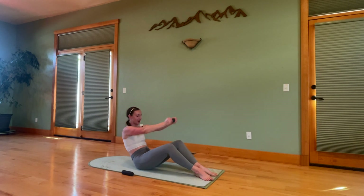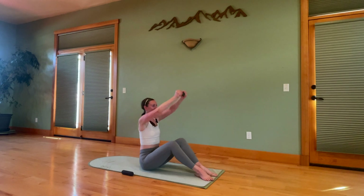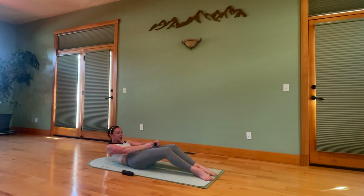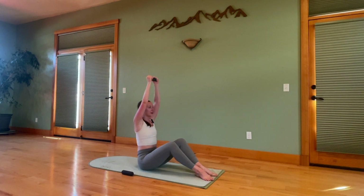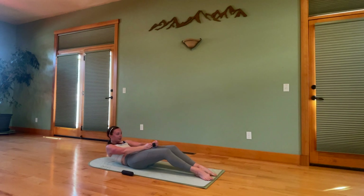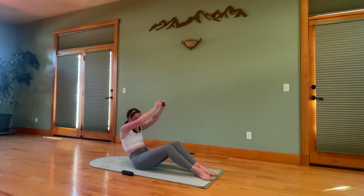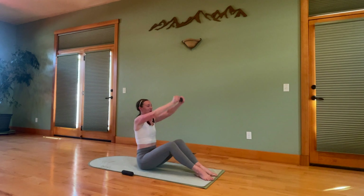Exhale, hips roll under. You find the knees. You travel a little further back to your bottom rib. Reverse your pattern and we're right back up. Exhale, roll down, raising the thighs, bring you back up. Three more. Curling your tail under. Use those inner thighs pulling together to help you work through your back. Last one here.